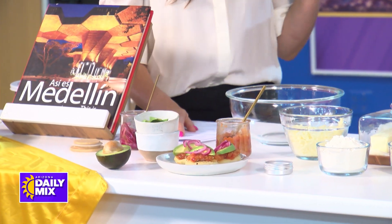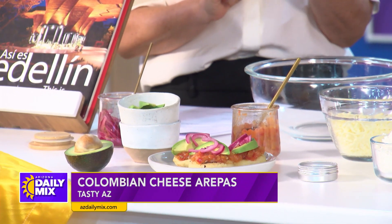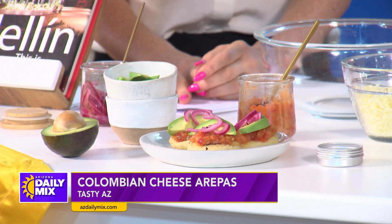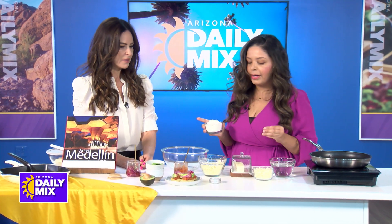It looks gorgeous and you're saying it's very easy to make — you can even make it with kids. Just three ingredients. So all we need is some pre-cooked corn flour. You'll find this at any good supermarket with a Hispanic aisle.